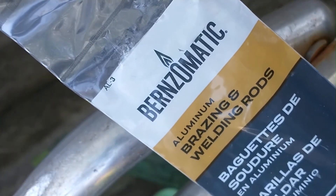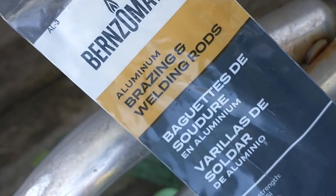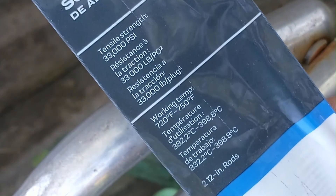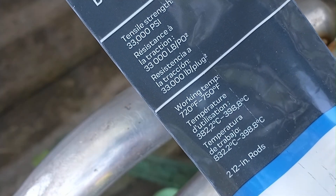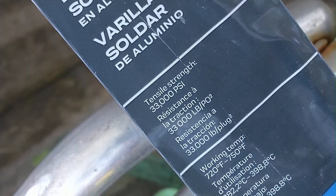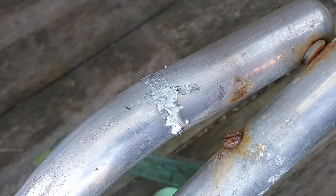I use Burns-O-Matic aluminum brazing and welding rods. They work at 720 to 750 degrees and have a tensile strength of 33,000 PSI. They work really well for doing minor repairs on aluminum.